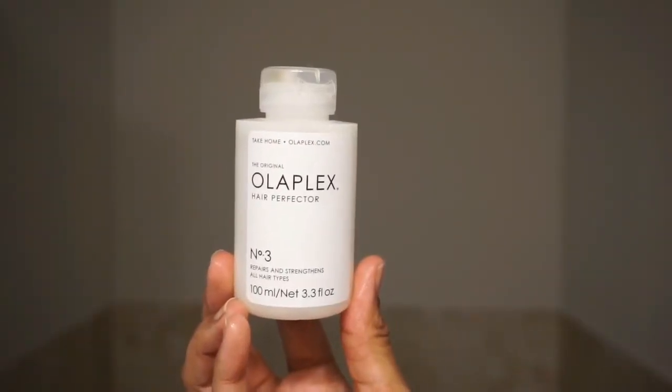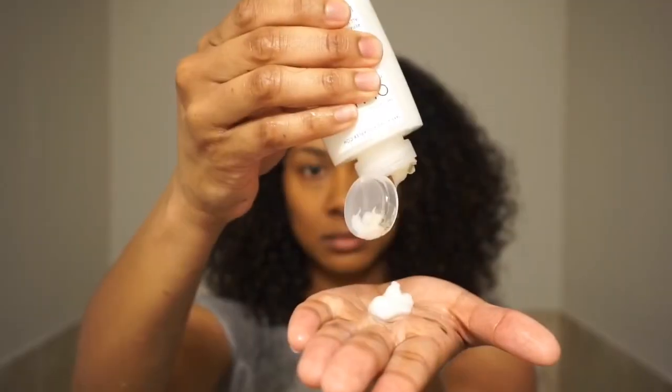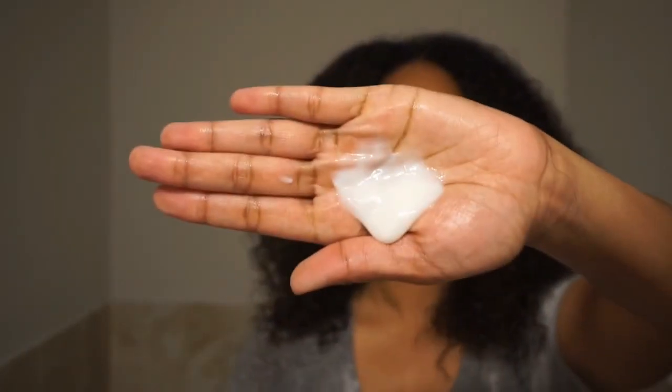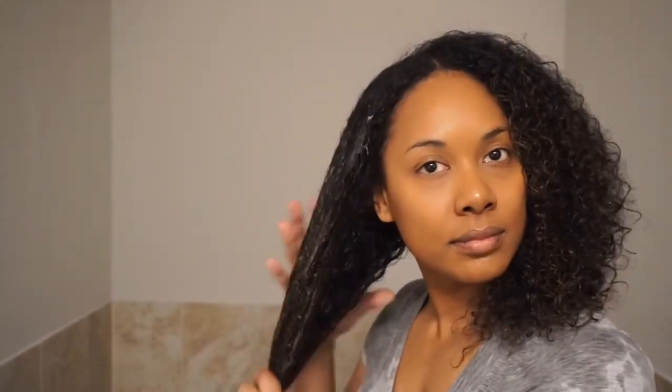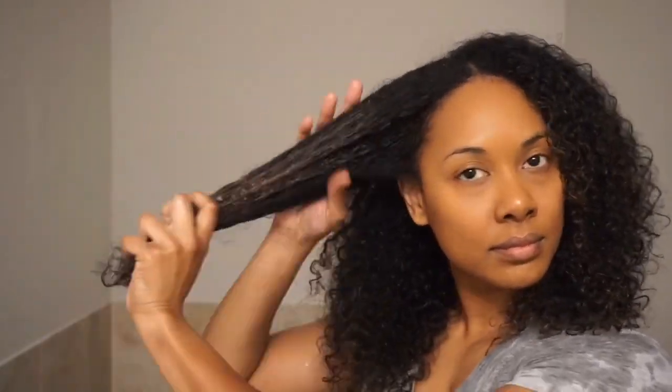I'm starting off with the Olaplex Number 3 treatment. This is a hair treatment that helps strengthen your hair to reduce breakage and damage, so if you have damaged hair this product would be perfect to incorporate into your routine. And I apologize if I sound a little stuffy — I am a little sick — but think of the Olaplex Number 3 treatment as a protein treatment, except it doesn't contain any protein, so it's also great for those with protein sensitive hair.